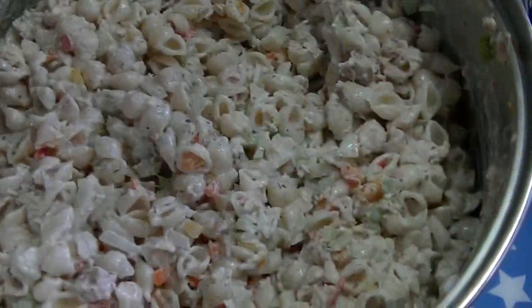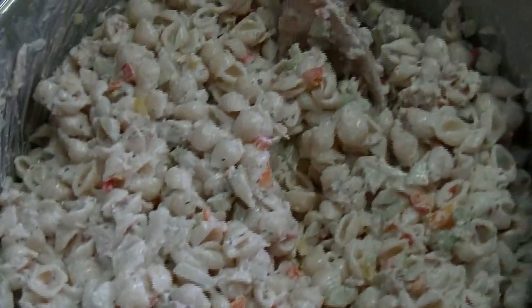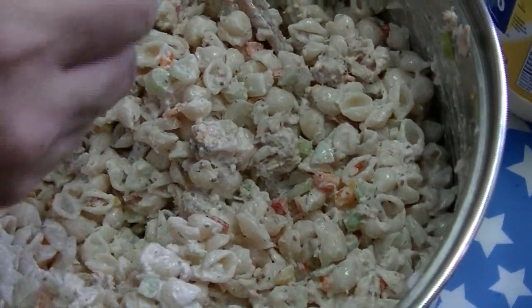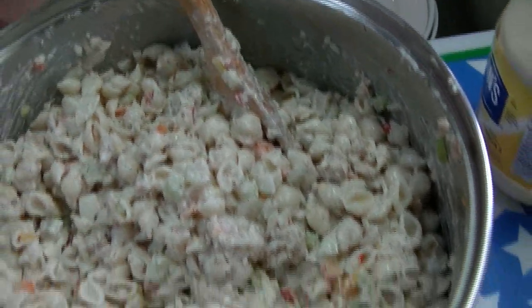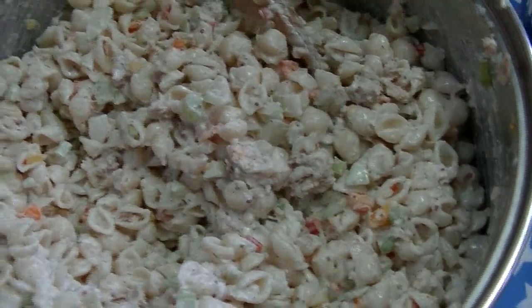Now we're going to taste it for seasoning. Oh, that's really really nice. I like to taste it off the mayonnaise spoon. Mmm, that's good.